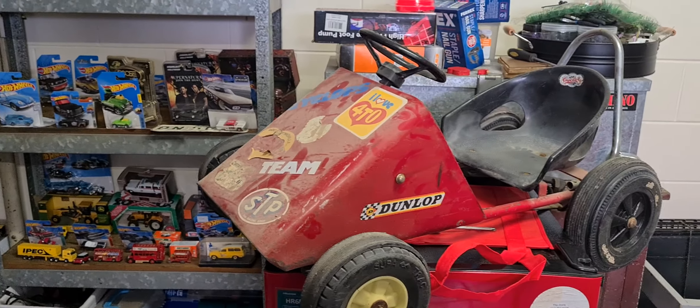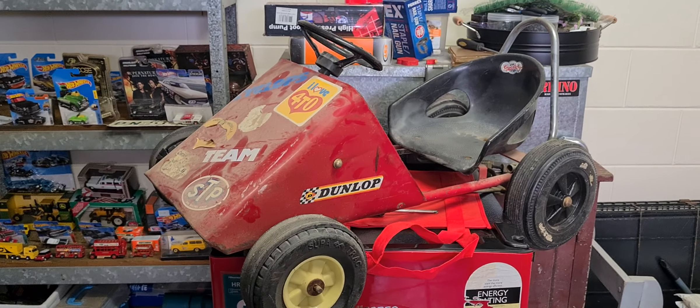So there you go, guys — another pedal car. Couldn't find one, now I've got three. Bye for now.